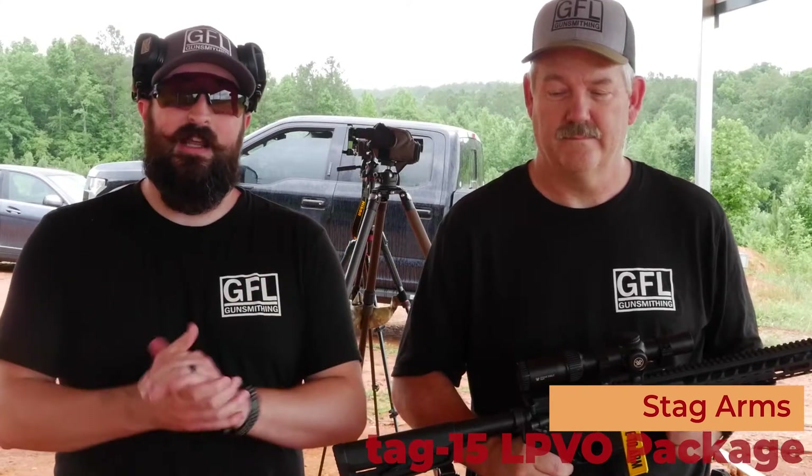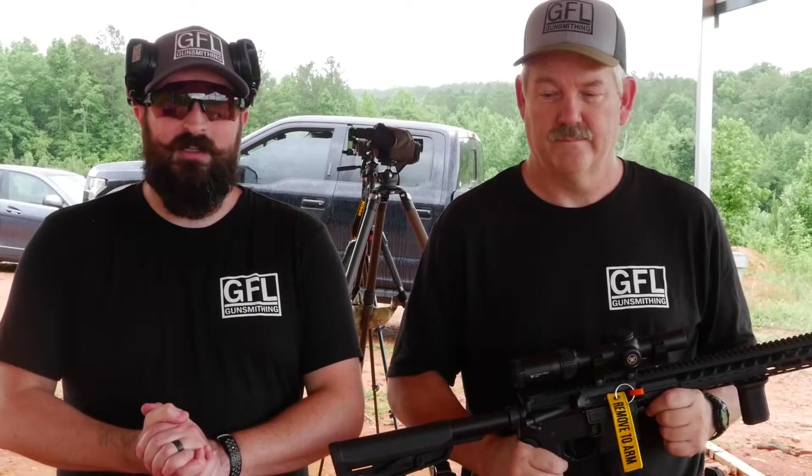Hi, my name is Brook Church here with Scott Vandiver in beautiful Graham, Alabama at the Rifle Wrench. Today we're going to talk about our Stag Tactical Packages available at georgiafireandline.com.